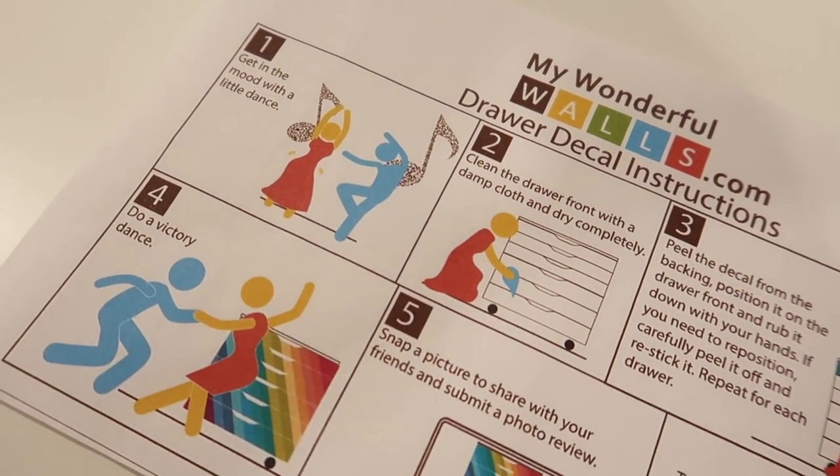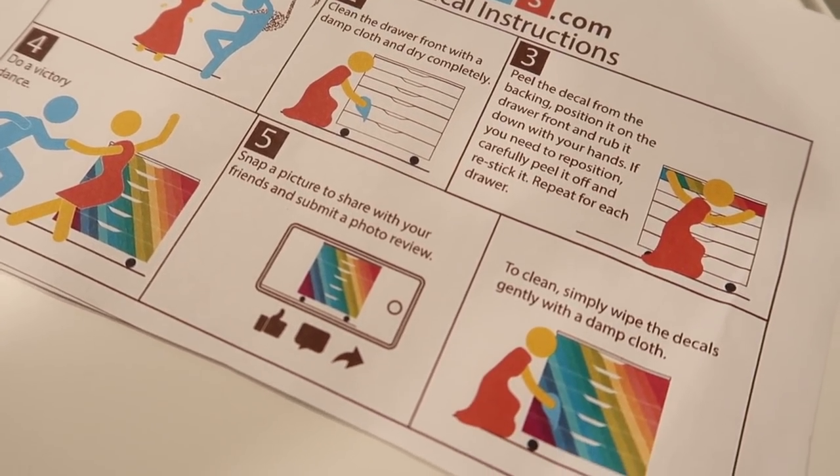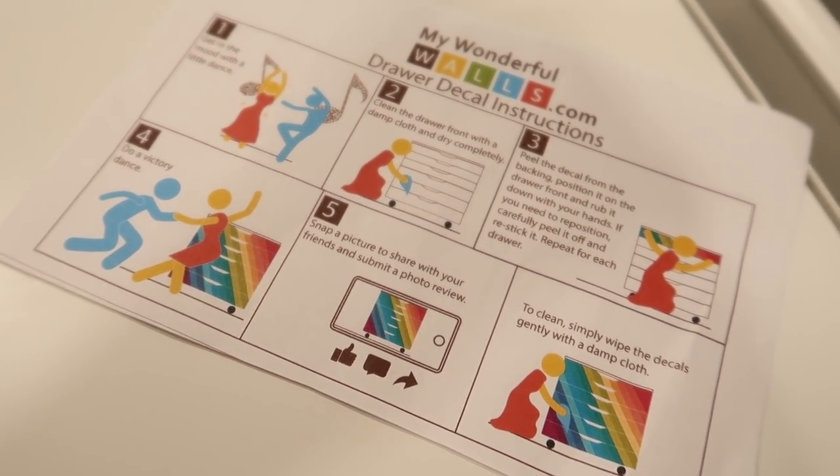These are what the instructions look like that came with my package. I just think these are so fun — I had to share them with you guys. As you can see, it's super easy to set these up. So let's get started — let's get putting the labels on.